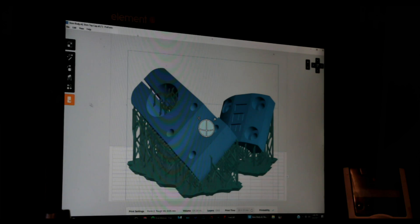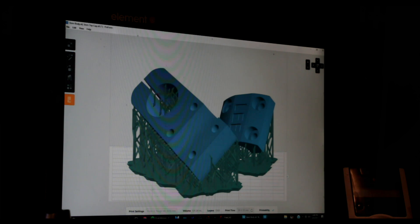Now that it's all laid out the way we want it to be, we're going to go ahead and send these files to the printer. And then once these files get sent, we'll be good to go. All right guys, the files have been sent — we are ready to start this print at a moment's notice. Let's talk about 3D printers for a little bit.